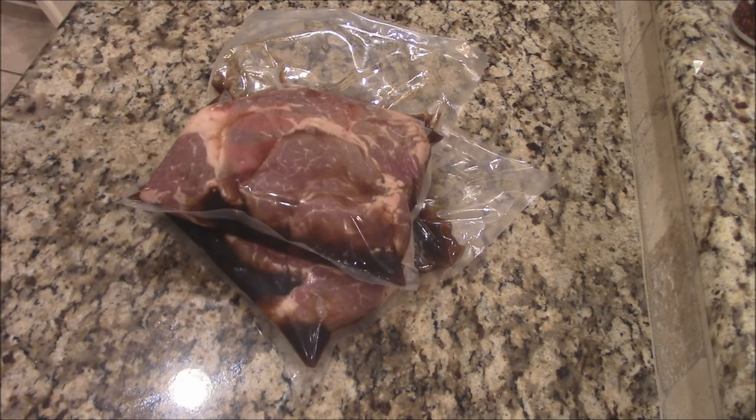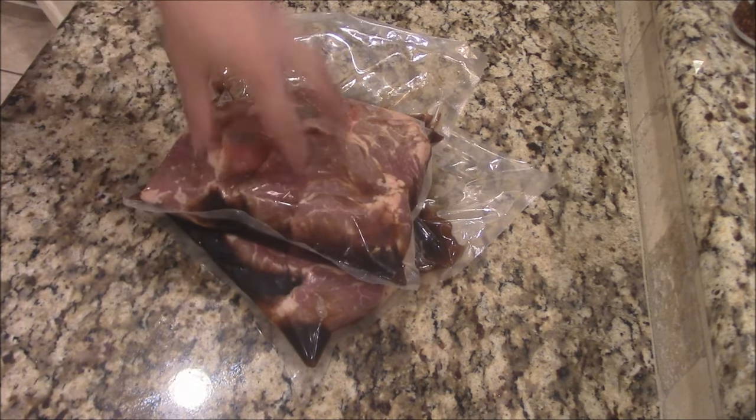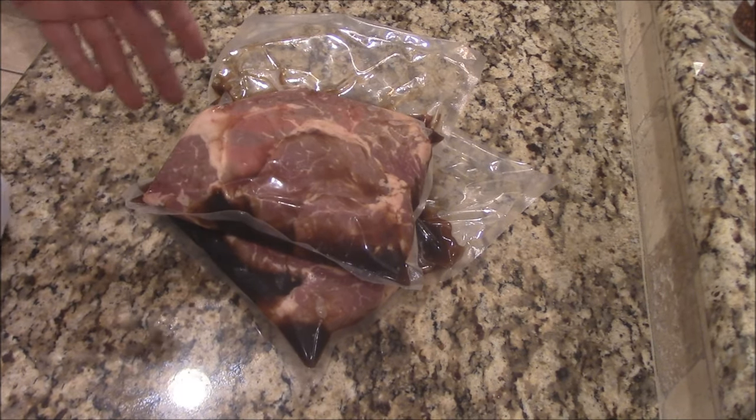I'm going to get them out in a barrel house cooker here in a minute, y'all. Just check this out. I'm going to open them up here, drain them off, pat them dry. Then we'll get a rub on them.